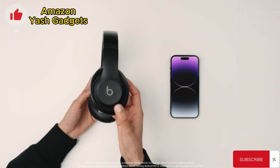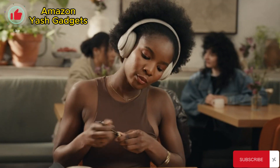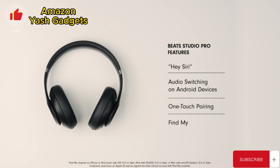To pair wirelessly, simply hold down the power button near your Apple or Android device. Now that you're connected, you'll be able to enjoy the native features on your device, such as Hey Siri, Audio Switching, One-Touch Pairing, and Find My.